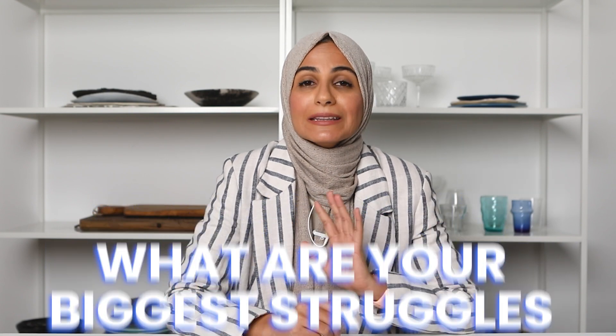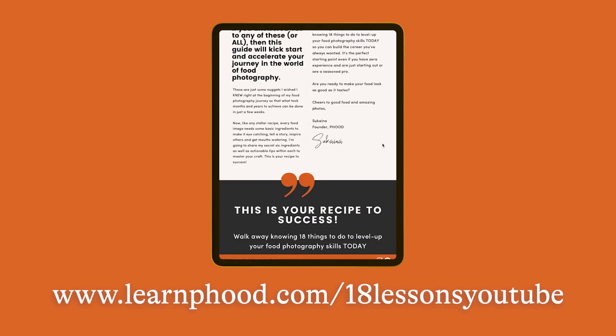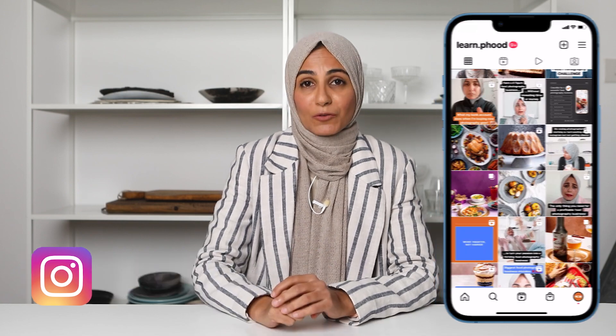I'd love for you to comment below and tell me what your biggest struggles are when it comes to lighting for your food photography — I would love to help you resolve them. If you've enjoyed the tips in this video, then you're going to love my 18 lessons guide, which gives you actionable tips to level up your food photography, from how to use your equipment better, lighting tips, all the way through to composition and editing. Download that using the link in the description box below. I'll be back next week with a video all about making sure your images are super sharp, and you'll also love this video I made about how to nail dark and moody food photography. Make sure you hit the notification bell and subscribe, and you can also find me on Instagram every day at learn.food. I'll see you next week.